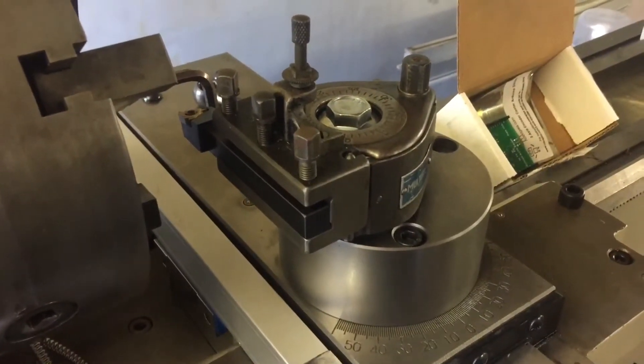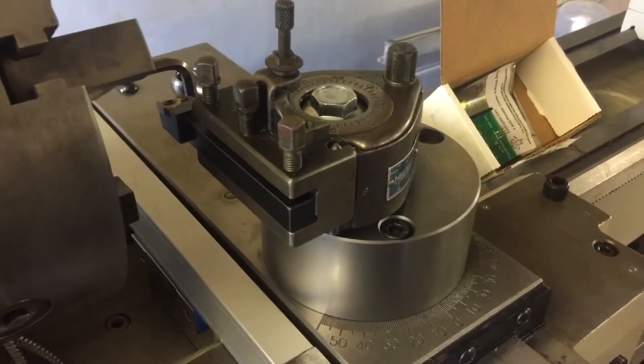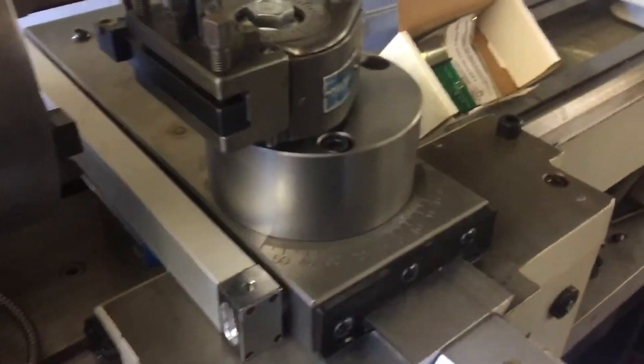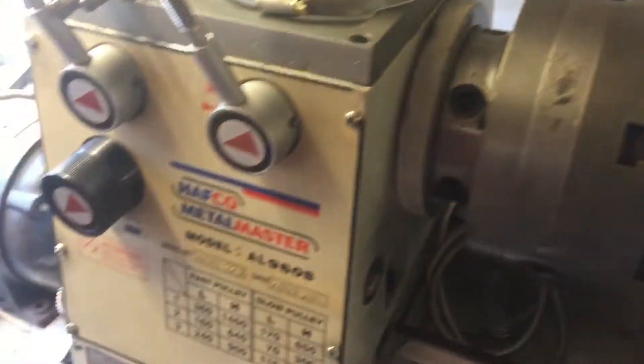Hello YouTube, Joby from Oz here. Well look at that — we have a tool post holder for the Multifix A actually mounted to the cross slide of the AL960B lathe.